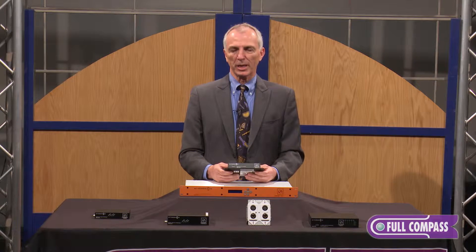Hi, I'm John Borman and I'm here today representing Aterotech. Aterotech makes a number of different interface devices, primarily for the Dante digital network, also for CobraNet.